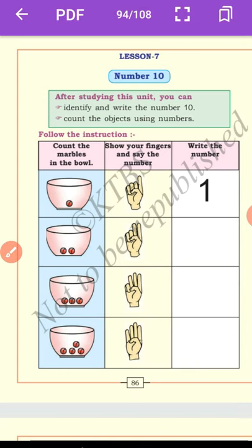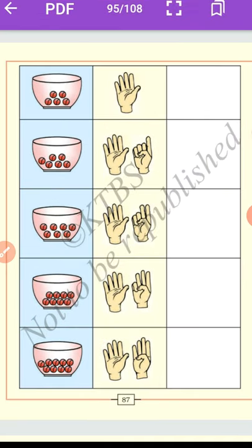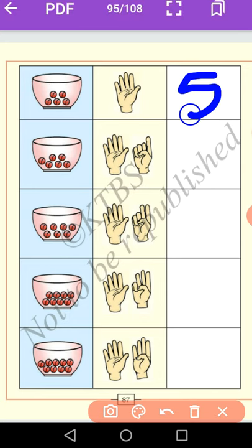Let us go to the next one. After number 4, you know very well — what is the next number? Very good: 5. Let us count the marbles in the bowl: 1, 2, 3, 4, 5. Show your finger — 5. Now you write number 5 in the given box. Here it is a 5.